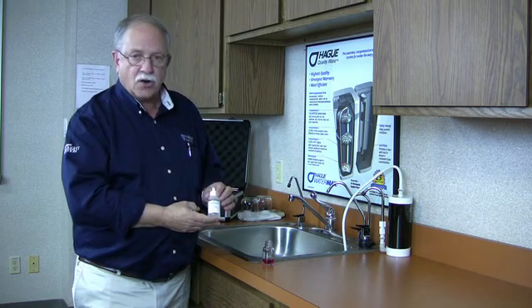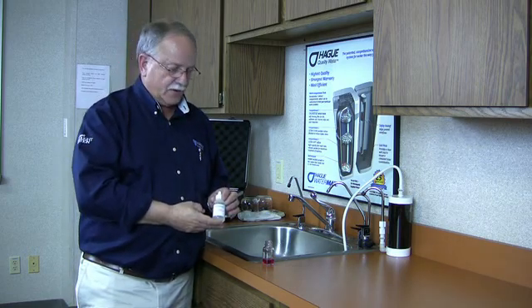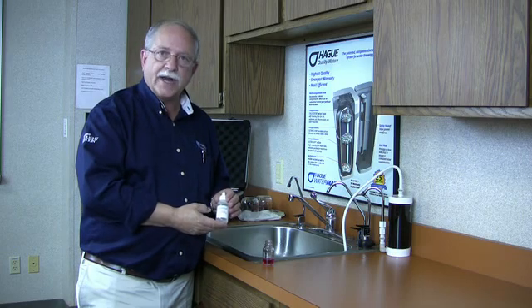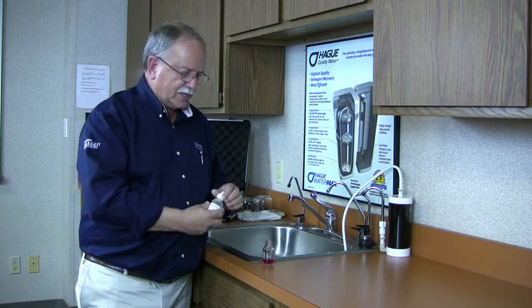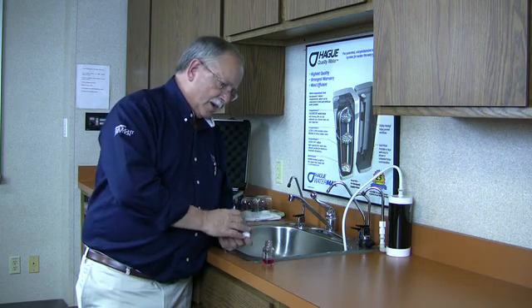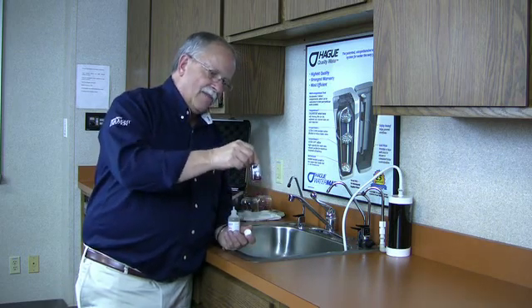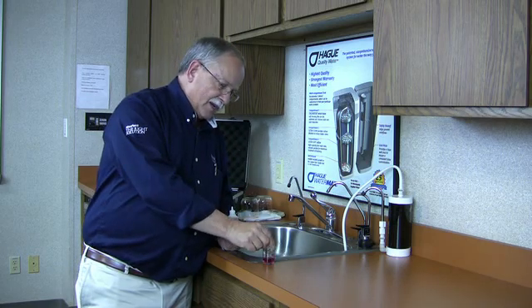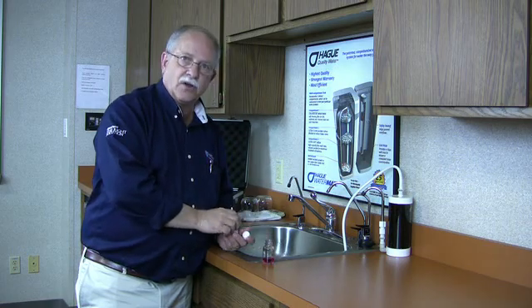Hardness number three is an artificial water softener. For each drop I put in, it removes a grain of hardness. When the water turns blue, we simply count the drops. There's one — if it had turned blue there, the water would be soft, because zero to one is considered soft water.